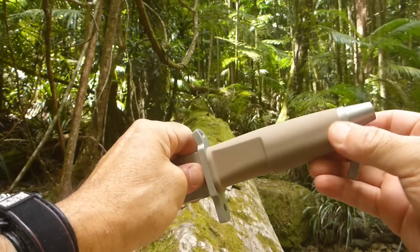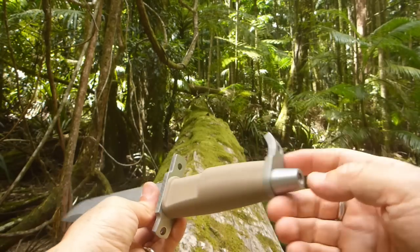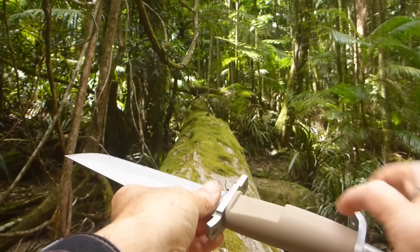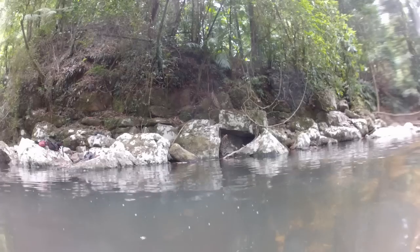You can look at the blog I've written — it describes how this all comes apart. It's field strippable with just a 3mm Allen key. You can strip the whole thing down. And I've had this under the water as you've already seen.